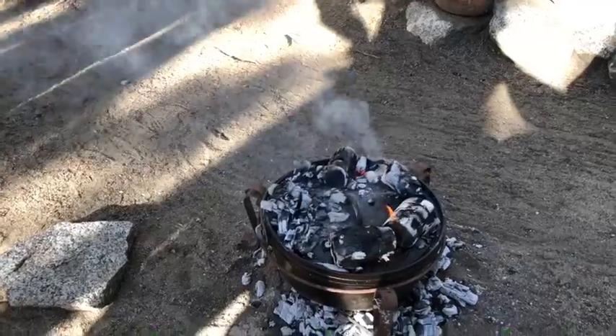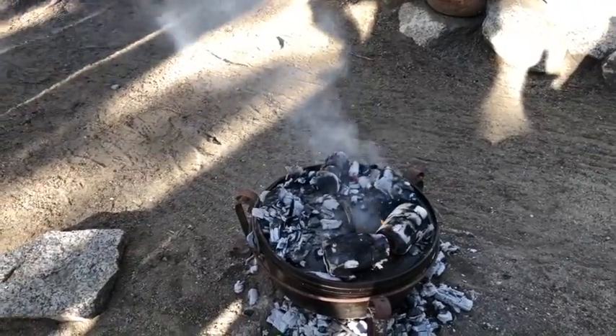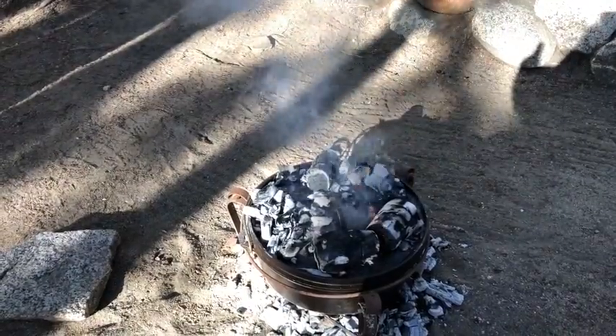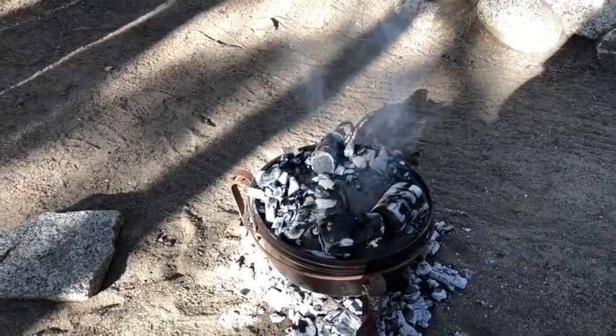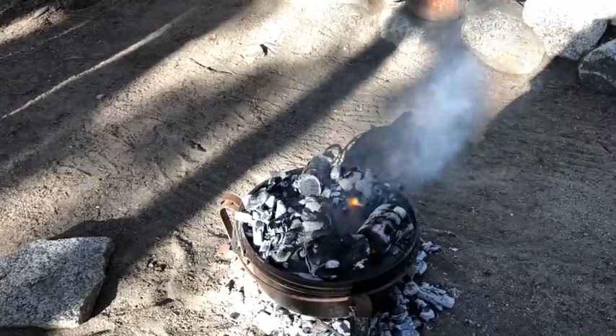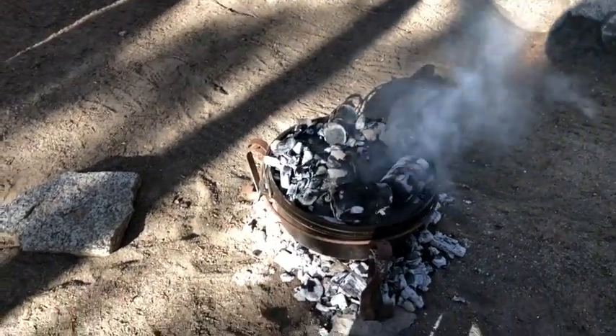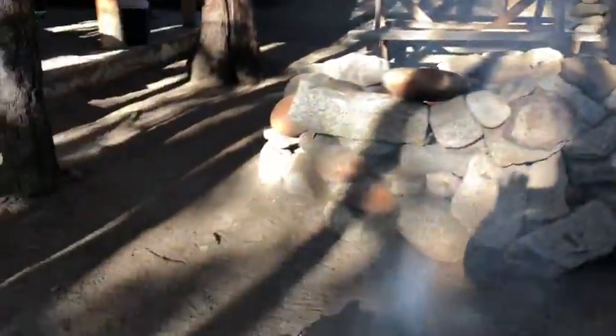What I've read is you're supposed to wait an hour. I don't think this is going to take an hour, so we'll check it maybe every ten minutes at first, and if it's not cooking quickly we'll go to every 30. Now comes the fun part — we wait. Wait with hungry bellies.